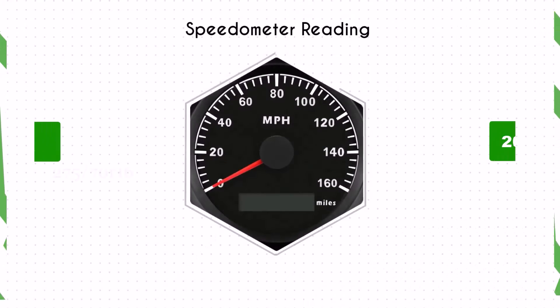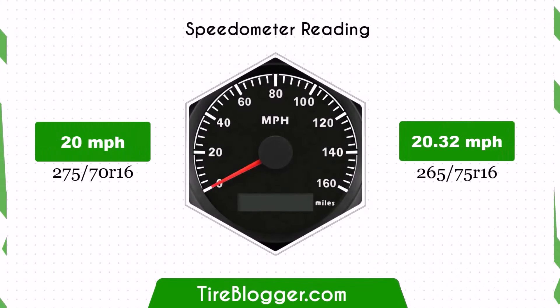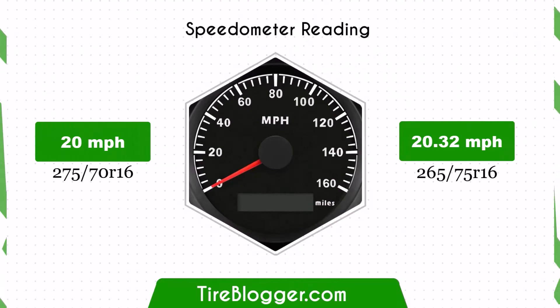With the 265/75R16 tires, the speedometer will read slightly lower than the actual speed. For example, at a speedometer reading of 20 mph, the actual speed will be 20.32 mph.